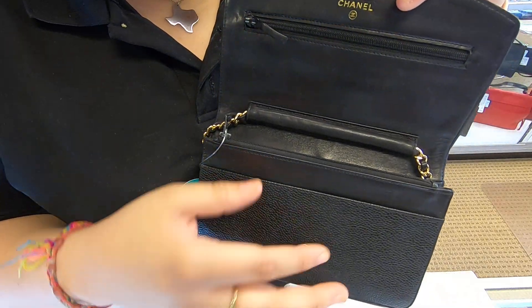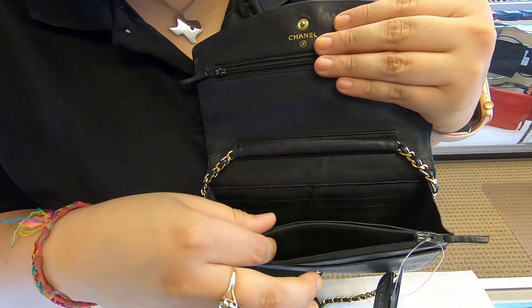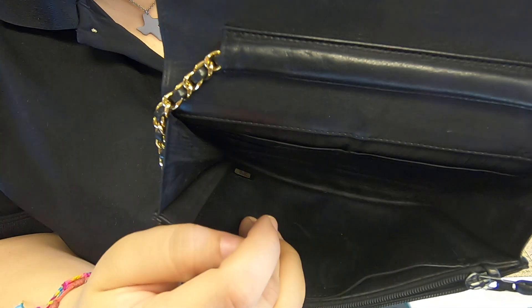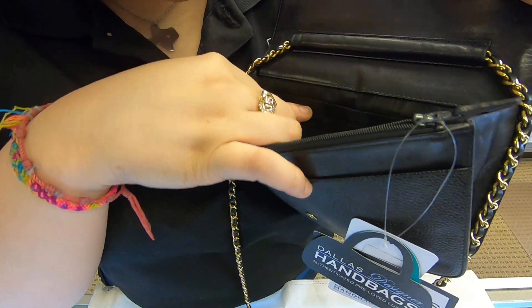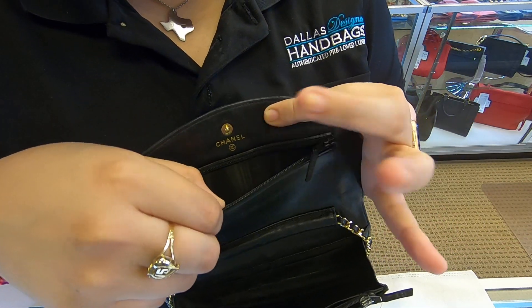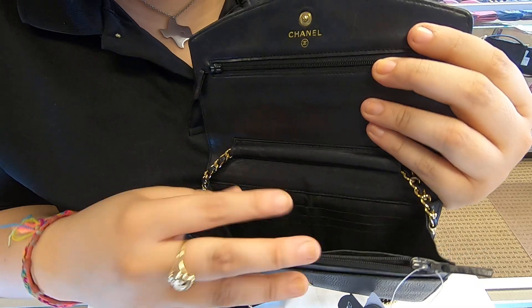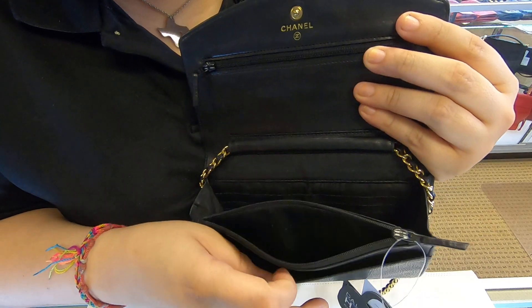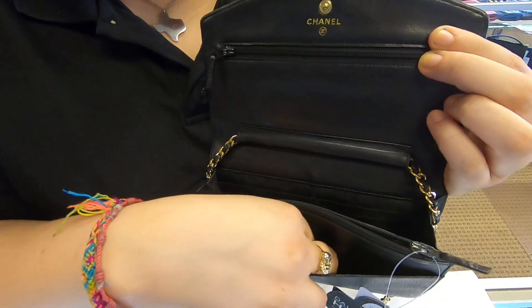Once you open the flap, you do have another pocket towards the front, and you also have a small zipper pouch here, a back compartment, and just one compartment here. Along with four card slots towards the back and another zipper pocket towards the top. Technically, you do have one actual long wide compartment with two zipper pockets and a small flap here in the front.